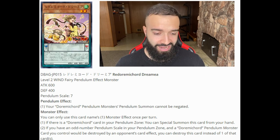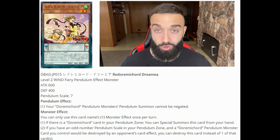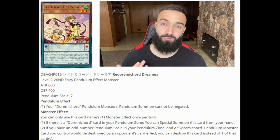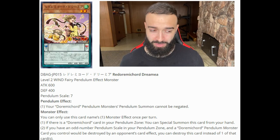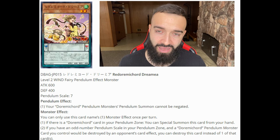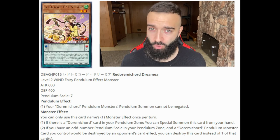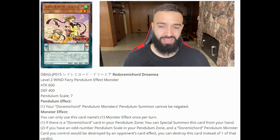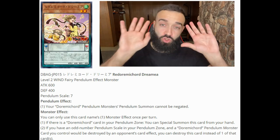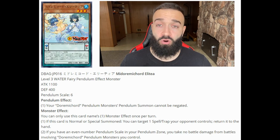Next is Durami Cord Drumea — scale seven, level two. The scale effect is the same as Kutea: pendulum summon cannot be negated. But the monster effect says if there is a Durami Cord card in your pendulum zone, you can special summon this card from your hand. So you normal summon Kutea, search Drumea, scale a random Durami Cord monster, then activate Drumea's effect to special summon itself. Just like that you have a one-card Electromite via Kutea and Drumea — assuming you're already playing a lot of Durami Cords.